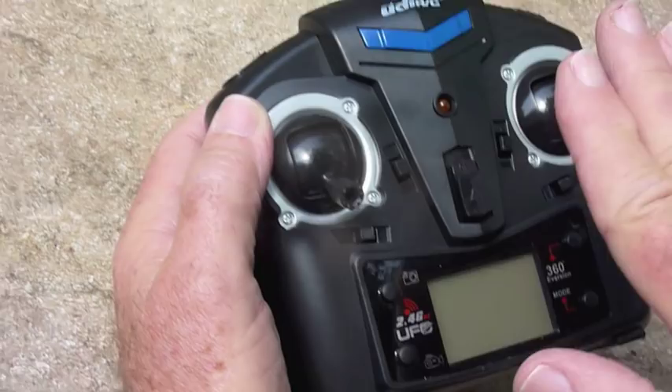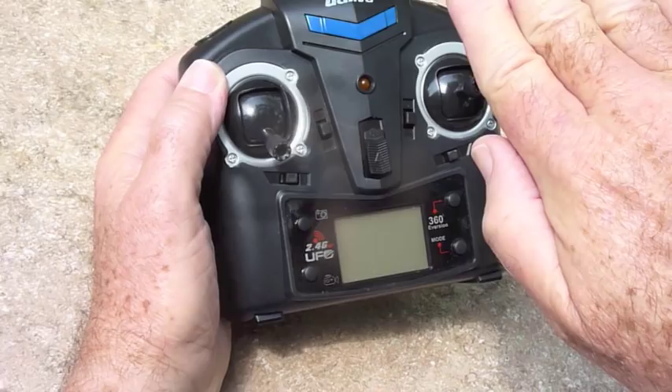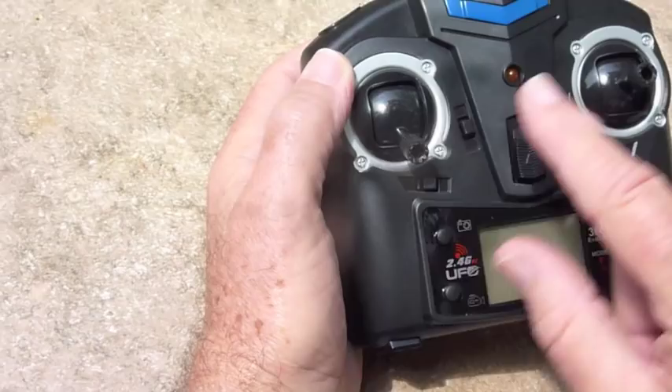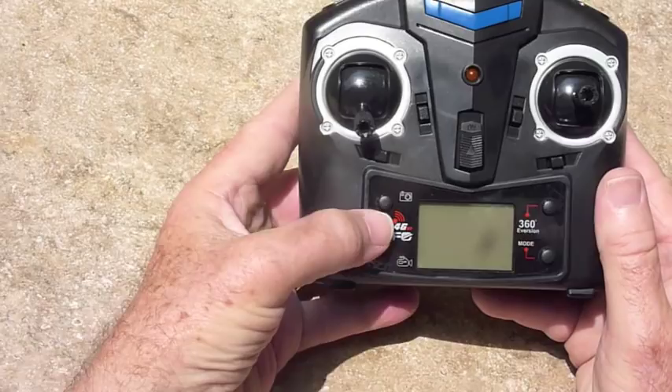There are four slide switches here. These two divert the drone this way or this way — they're tilting it. These two buttons here tilt it forward and tilt it backward. Now I'm new at this. I've found that I just don't even mess with these yet. I strictly use the up and down and the forward, backward, and sideways. As you get more skilled, you can probably get into those.